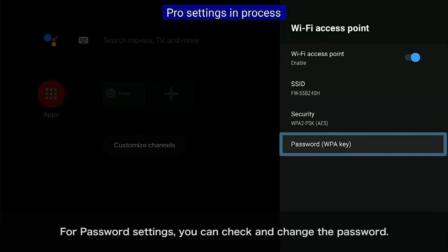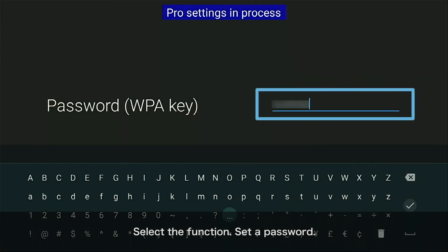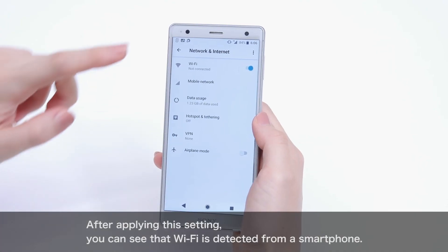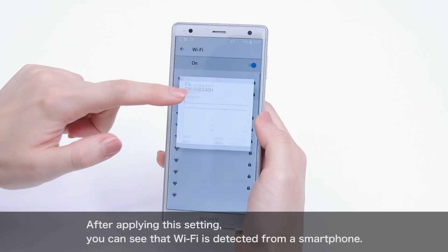For password settings, you can check and change the password. Select the function and set a password. After applying this setting, you can see that the Wi-Fi is detected from a smartphone.